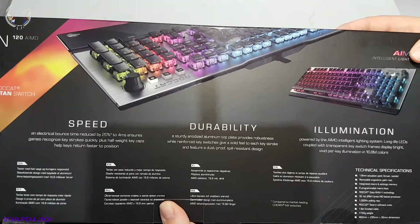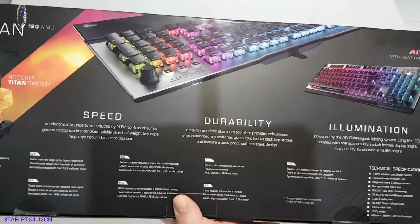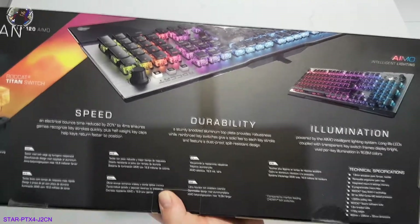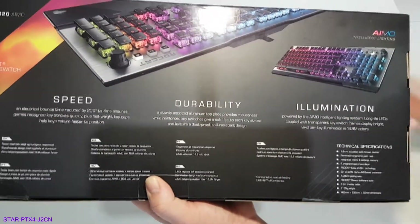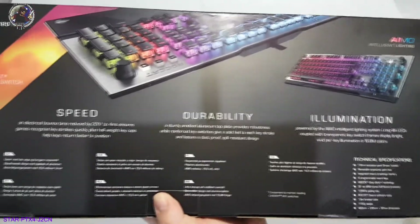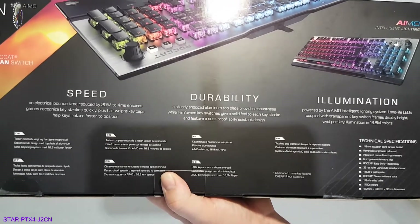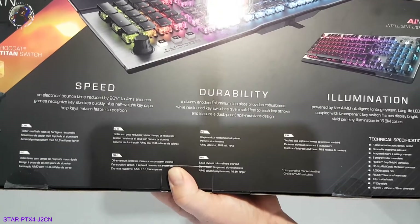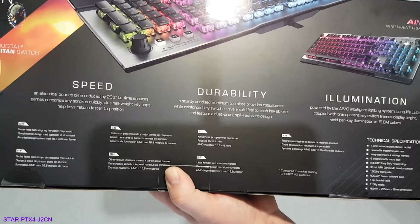It has 1.8 metre actuation points, brown tactical keys, removable palm rest which goes along the front, integrated macros and settings for the memory, six programmable macro keys, ROCCAT Easy Shift+ key which is this one down here — which my mouse also has, so I'm wondering whether they're compatible with each other. It's got a 32-bit ARM Cortex-M0 based processor, 1000Hz polling rate, and you use it with the ROCCAT Swarm software, just like the mouse.